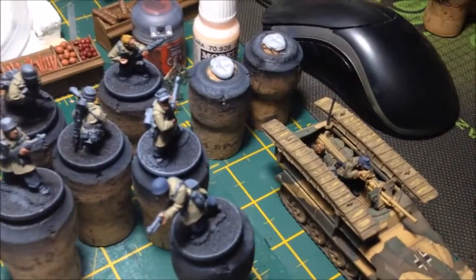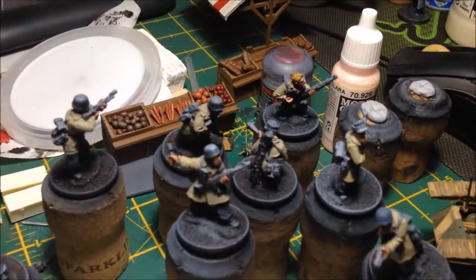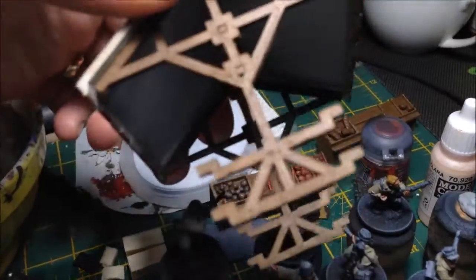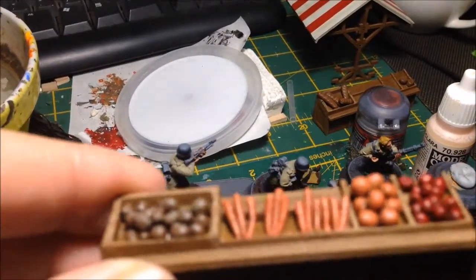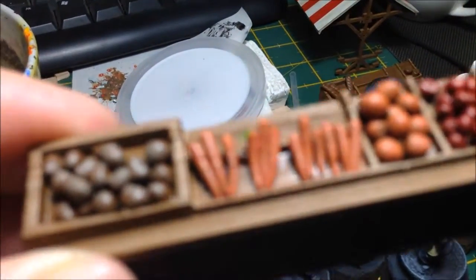So we've got the Falschirmäger, and I've actually got the pioneer wagon here which is done, so I'll have to take some photos of that. I've also actually finished the market store, which I completely forgot about for ages. Let me show all the fruit and vegetables.